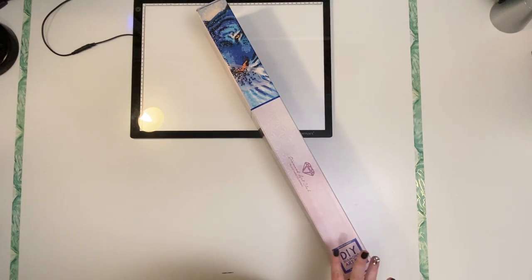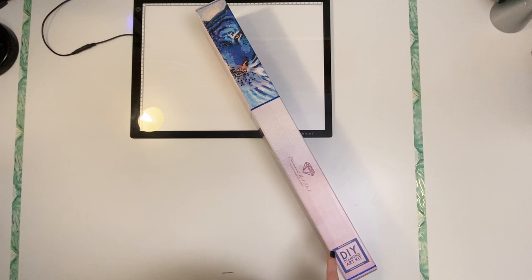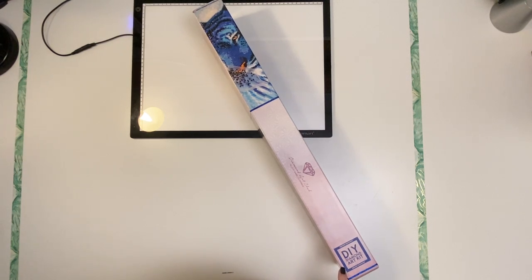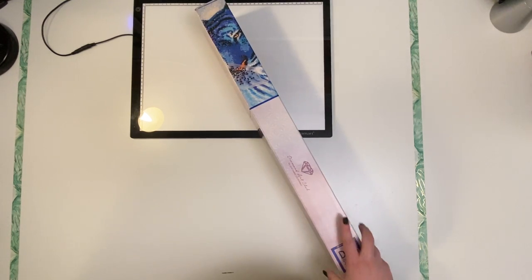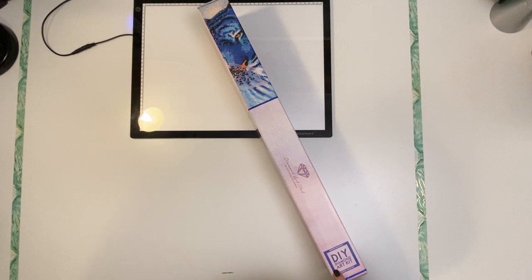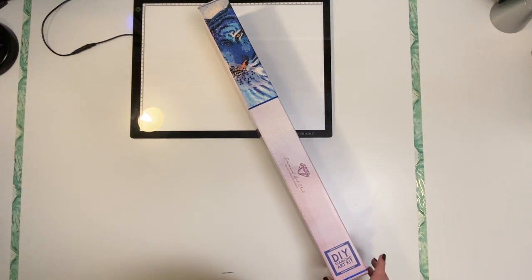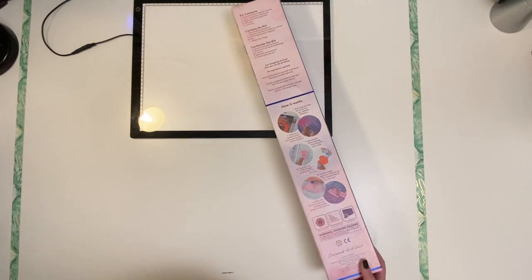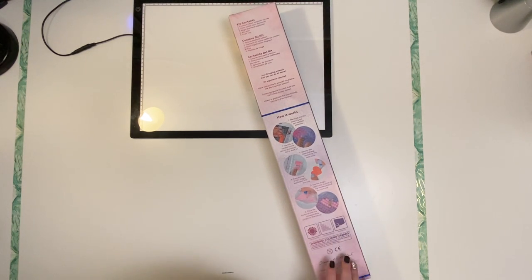I have a Diamond Art Club unboxing. This one just came in the mail a few days ago. If you look at the box, you can tell that this is a square one — it's got the pretty shimmery cover, and you can tell with the blue line that this is a square. I love the fact that on the outside of the boxes, you can tell whether it's square or round just by the color and the symbol, which makes it really easy when you're in your stash trying to find your items.